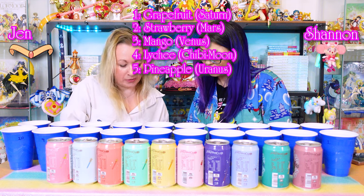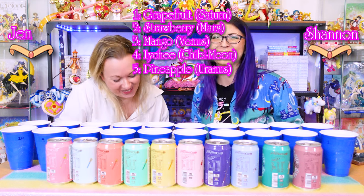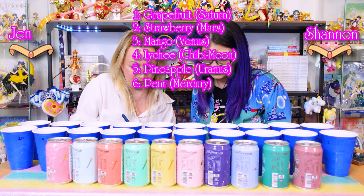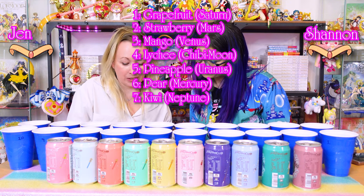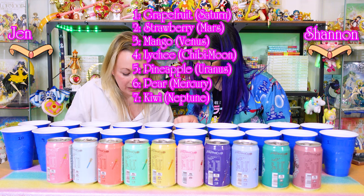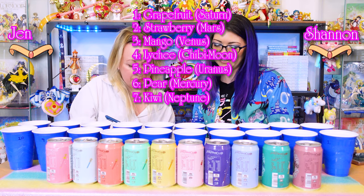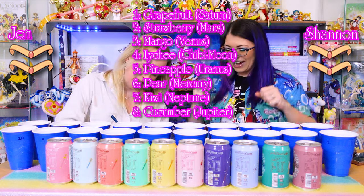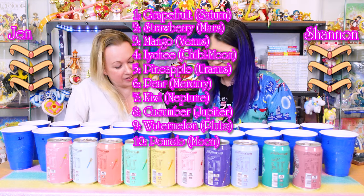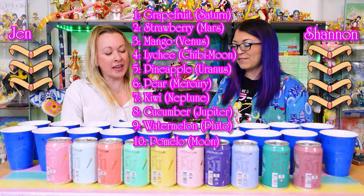Number five is pineapple — she got that right, I guessed strawberry, very wrong. One each so far. Number six is pear — I guessed pineapple, we both got it wrong. Number seven is kiwi — I put mango, we both got it wrong. Number eight — cucumber, clearly correct, we both got it right! Number nine is watermelon — we both got it right. We found our stride at the very end. Number ten is pomelo — she got pomelo right. Final score: four to three. She wins by one point.